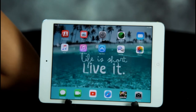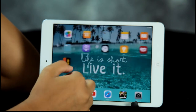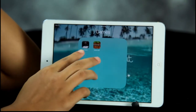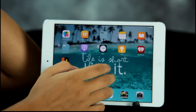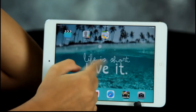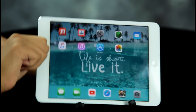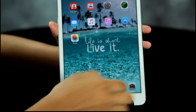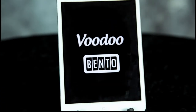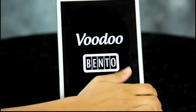What apps did you download? Well I have YouTube, Roblox, Snake vs Block, Granny, Minecraft, and iHeartRadio. Those are games? Yep. Show me one of your games. I have Snake vs Block. What's it called? Snake vs Block. I'll show you how to play.